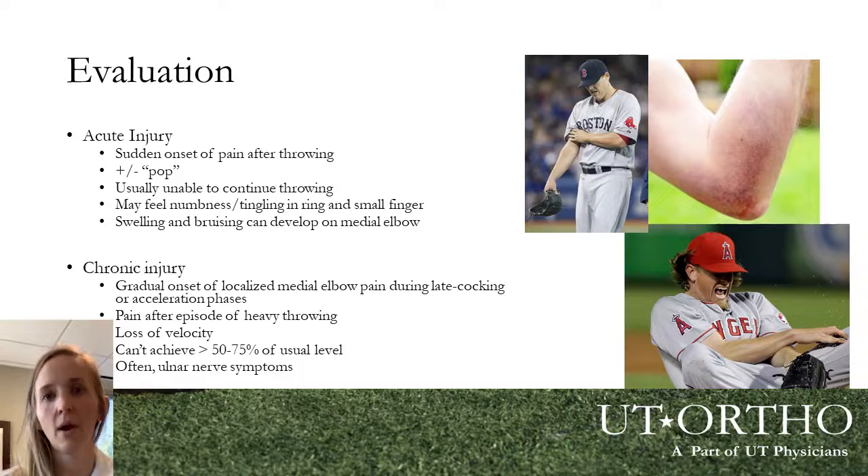The more common presentation is vague, increasing medial or inside-of-the-elbow pain, or even more commonly, loss of control and loss of velocity over time — a pretty good indicator of chronic overuse or UCL attenuation injuries. Players may not have significant pain or may think the pain is normal during the throwing motion. They often wind up in our offices when they've noticed they've dropped 10 miles per hour off their pitch or their control has declined, and that's when we find these more chronic overuse tears or injuries.